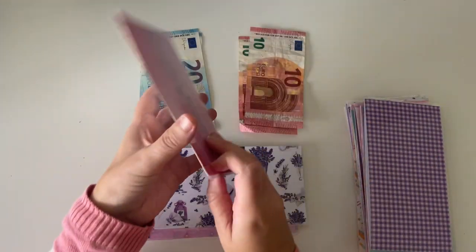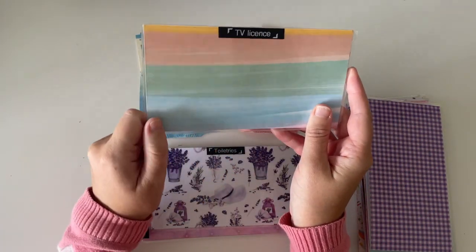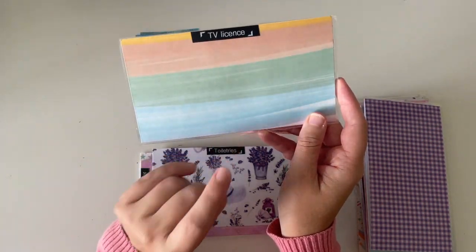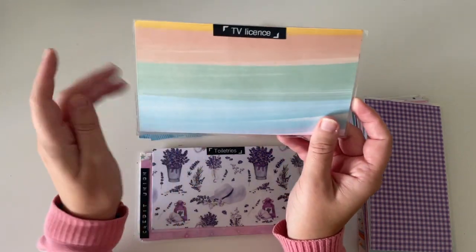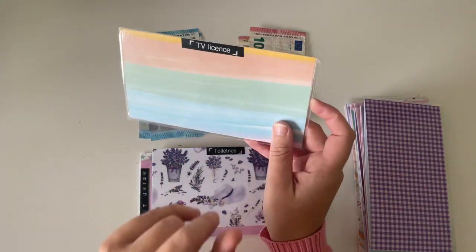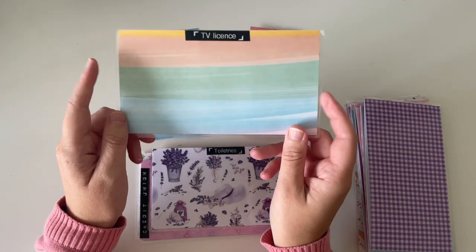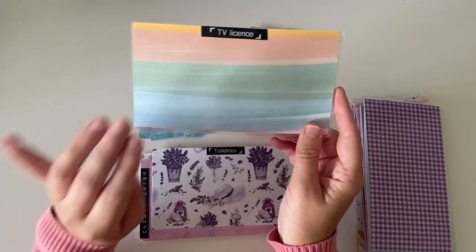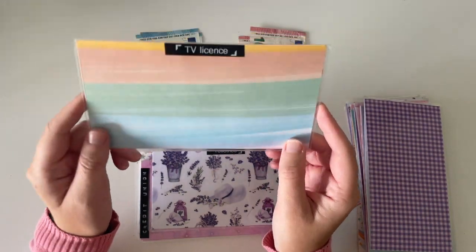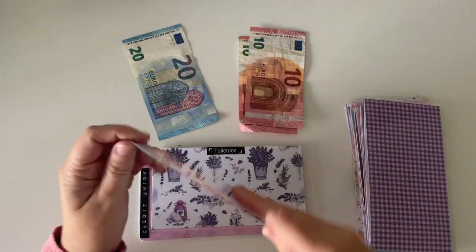Next up is TV license and TV license is completely empty. I did actually stuff this fully a few months ago when I got an extra bonus from work. However, I changed my mind during October and took out the money for something else that I can't quite talk about yet — but I will talk about that soon. There was €160 in there which I put towards something else. So I do need to start filling this again, and I'm going to be putting in €20.